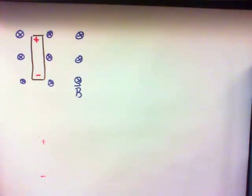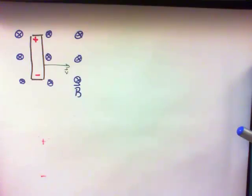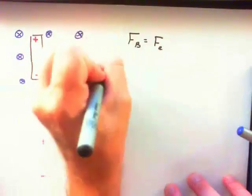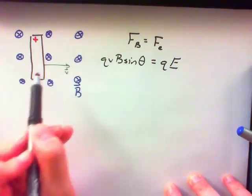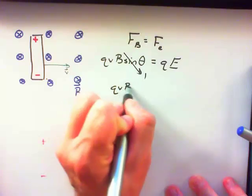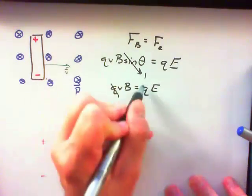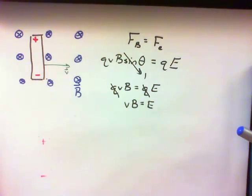There's got to be as much magnetic force as electric force. So QVB sinθ has to equal Q times E. In this case, V is perpendicular to B, so theta is 90 degrees. We have QVB equals Q times E. The Q's cancel out, and we get VB equals E, or E equals VB.